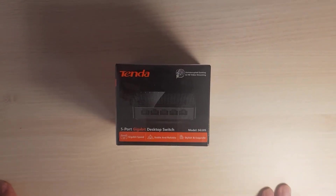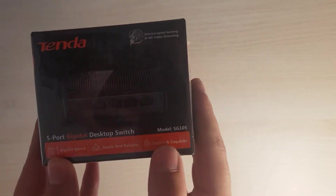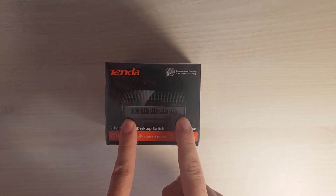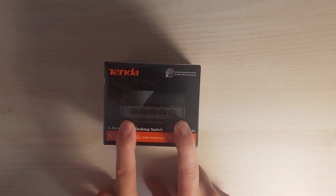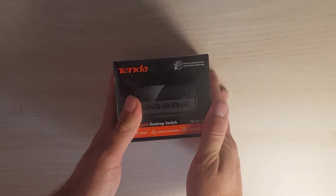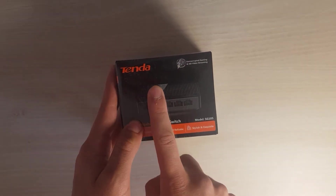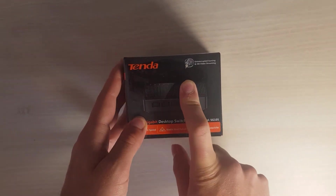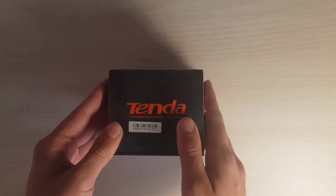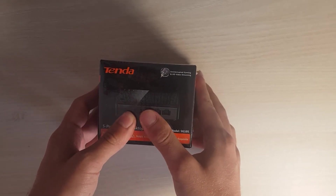Hello everybody, Peter here today with the unboxing of a Tenda switch, this is the SG105 model. It has five ports and it's one of the fastest switches you can buy at this price point. It cost me around 10 euros and it's a gigabit switch, so it supports 10, 100, and 1000 megabits connection. I needed this to extend my network and it's really cheap — it was even less than 10 euros.